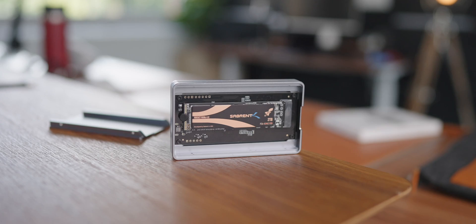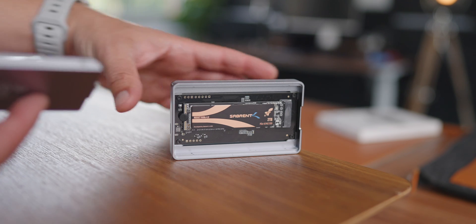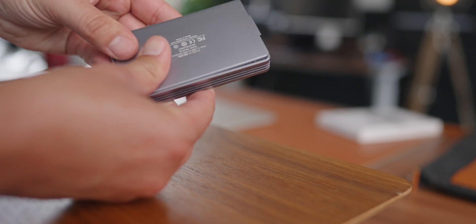In some of the footage you can see I don't have the cooling pads installed, but that's only because it looks better on camera without them. Now if you don't care about video editing but still want to know how fast this thing is, check this out.